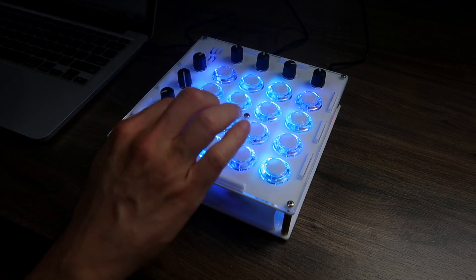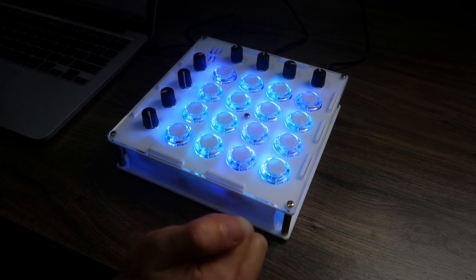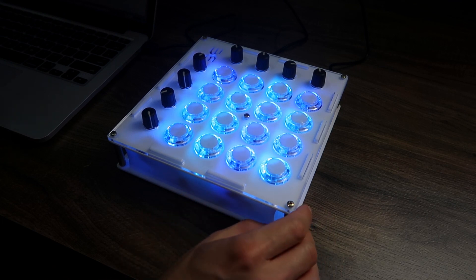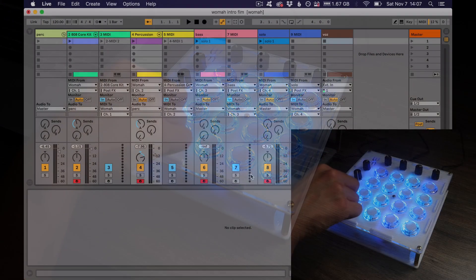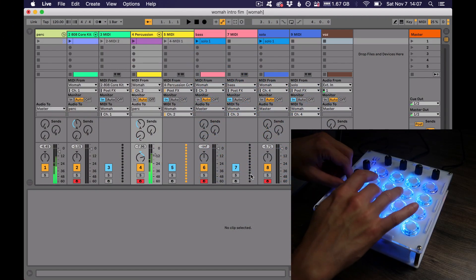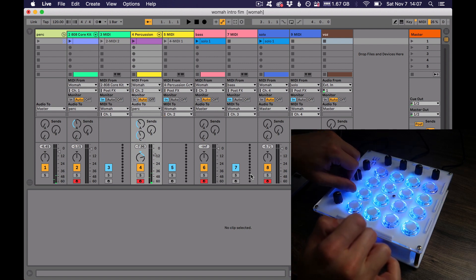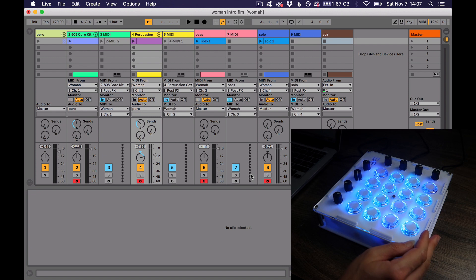Buttons are great, pretty responsive — great for finger drumming. And I have potentiometers that I can use to map things. For example, I have this delay here mapped, and you can use them for whatever you want.